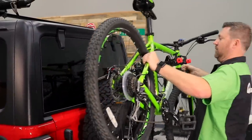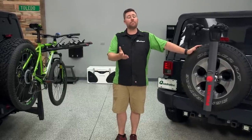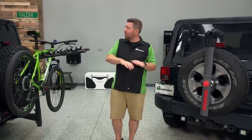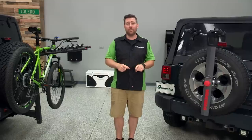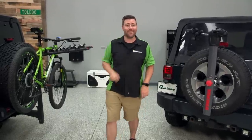Today I'm going to hopefully help you make a more informed and better decision when it comes time to purchase a bike rack for your Jeep Wrangler. You can click that info button to head over to quadratec.com to shop not only the bike racks we have set up here, but our entire line of bike racks available to fit every Jeep vehicle. So let's get started by taking a look at roof rack type bike racks.